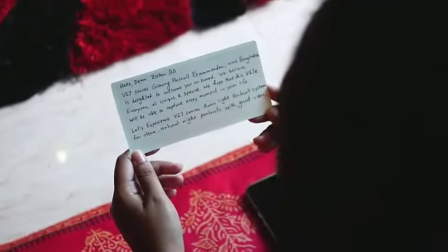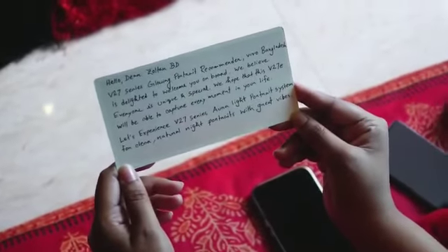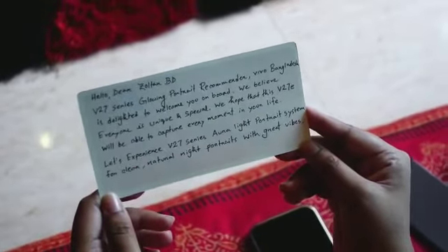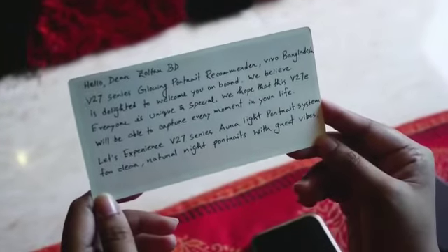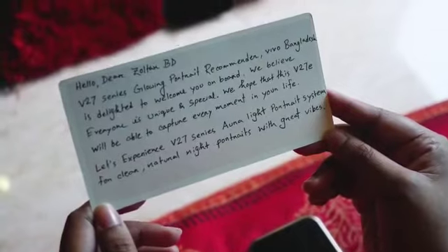We have a card. Look at the card — it is written: 'Hello dear Zoltan BD, V27 series glowing portrait recommender. Vivo Bangladesh is delighted to welcome you on board. We believe everyone is unique and special. We hope that this V27E will be able to capture every moment in your life. Let's experience the V27 series Aura light portrait system for clear, natural night portraits with great vibes.' It was very sweet of them to send this note.